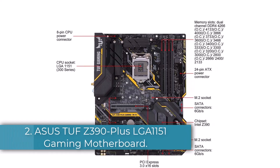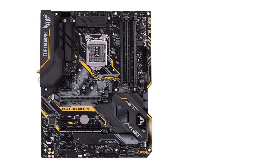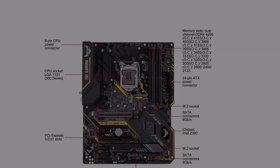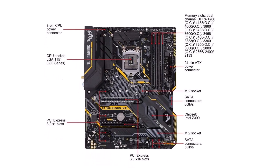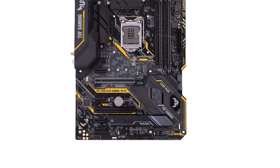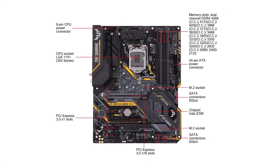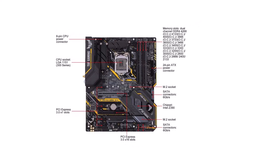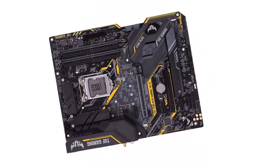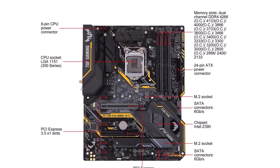Number 2: ASUS TUF Z390 Plus LGA1151 Gaming Motherboard. You can also go with ASUS and its computer components if you are looking for something high-end that will offer optimum performance for your next gaming PC. The ASUS TUF Z390 Plus Gaming LGA1151 motherboard is in the second position as you get a wide range of connectivity options with it. This motherboard uses the larger ATX form factor, and as a Z390 motherboard, it allows you to easily overclock your CPU and memory. You get support for up to 128GB 4266MHz RAM via its 4 RAM slots and high-speed SSDs via its dual M.2 slots, along with multiple other drives thanks to its 6 SATA connectors.